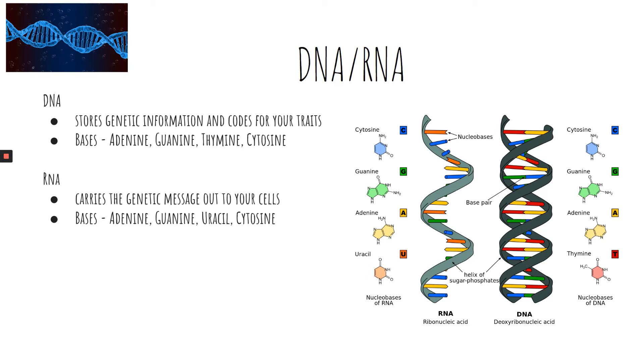DNA and RNA are both nucleic acids. The way the nucleotides are arranged and the information they encode determines whether the organism will grow fur, scales, leaves, or skin.